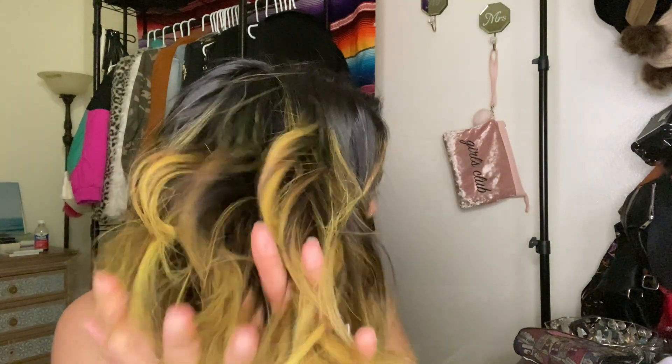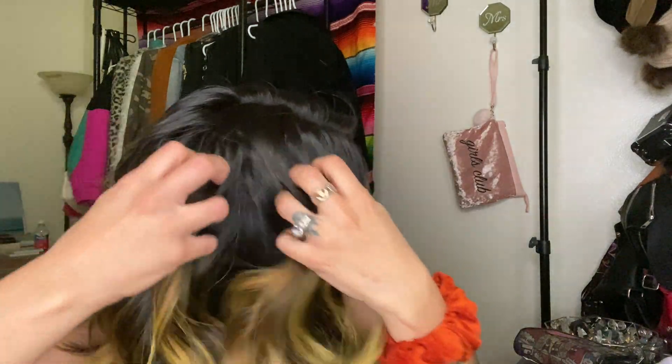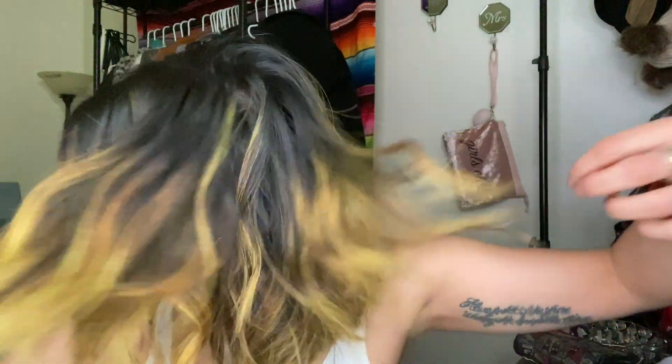I'm just gonna brush it through with my hands — you can use a wide-tooth comb or pretty much anything. What I would suggest not doing is over-brushing your hair with something thick and going at it, because that's just gonna ruin the curl. So I'm just doing it nice and softly, running my fingers through. I usually go by where my temples are, then kind of just go up, grab a little bit more hair in the back, grab my scrunchie, and just tie it.